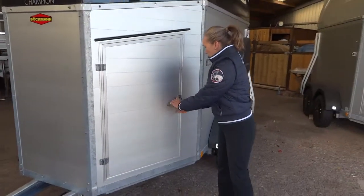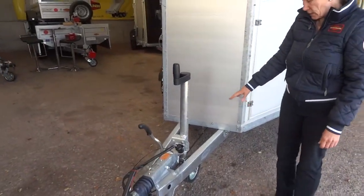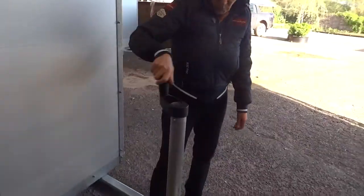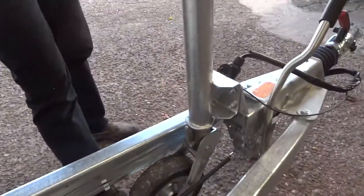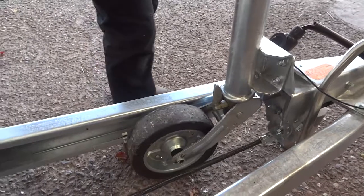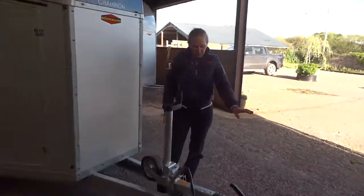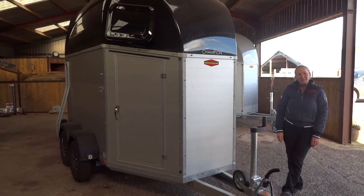We also have the automatic jockey wheel, which winds up automatically and keeps going all the way up until the wheel falls neatly out of the way. You just check the hitching on the trailer and you are set to go for a superb day out. Thank you.